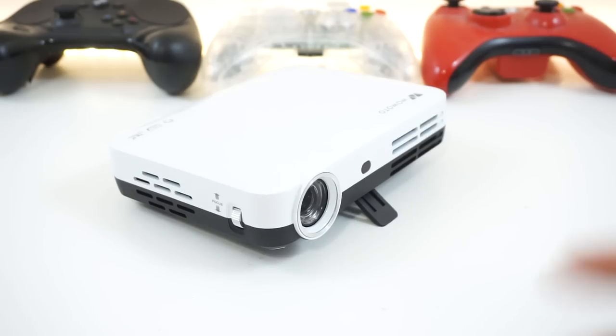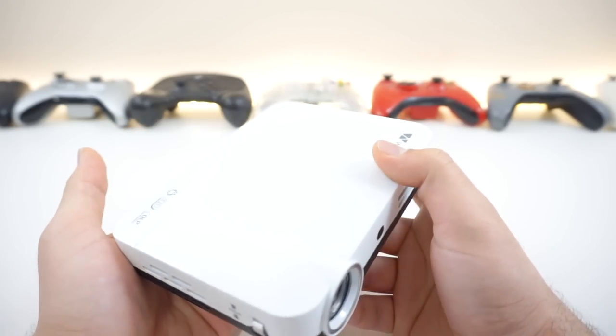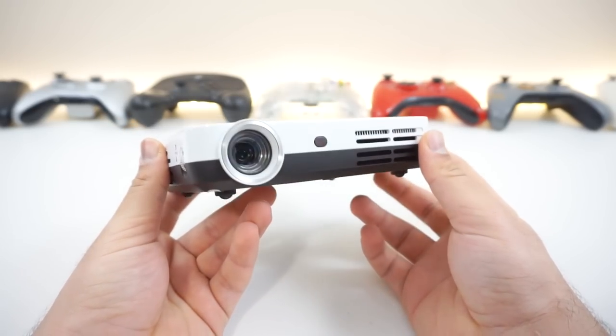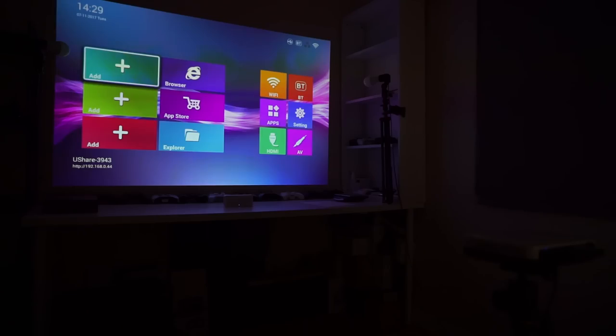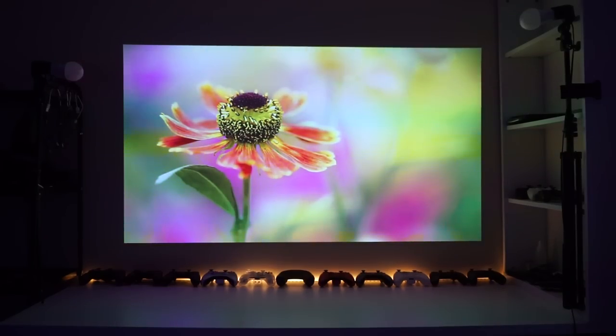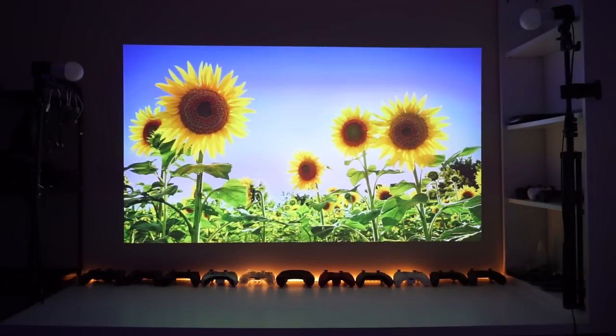One thing I would like to see in this packaging would probably be a microfiber cloth, but that's fine. So far it looks like we have a pretty damn good package. After powering it up and setting it up — I honestly think we have a winner right here. This is a projector that can be totally enjoyed without having the feeling or yearning for something better. This thing is absolutely amazing.